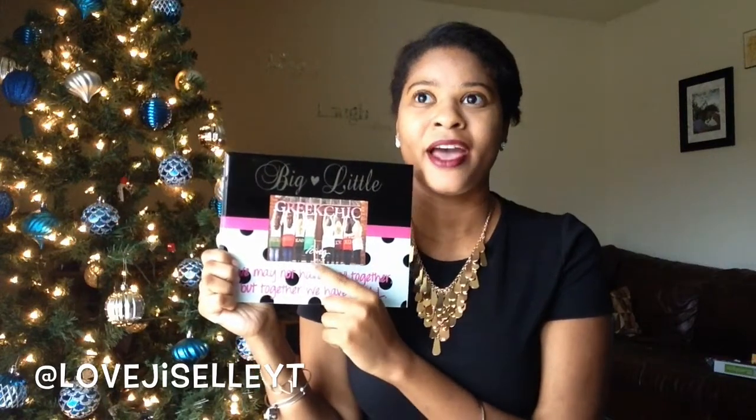My mother bought me this photo from Icings. I was in the store with her and grabbed it saying how cute it was, and without me knowing she went and bought it. It says 'We may not have it all together, but together we have it all.' Up top it just says 'Big Little.' I'm going to put a picture of all my sorority sisters in it — I think I have one photo where we're all together.